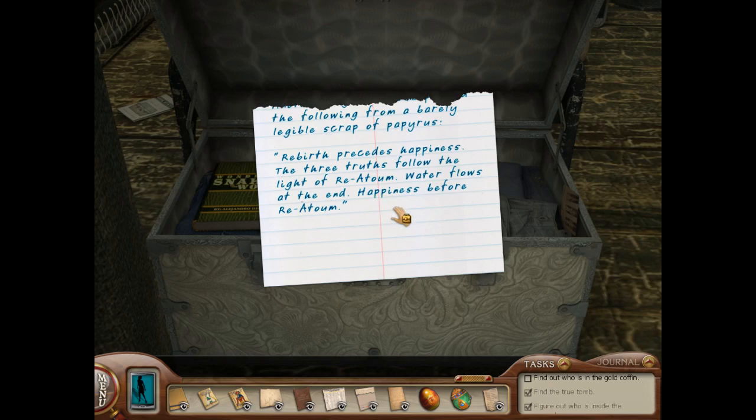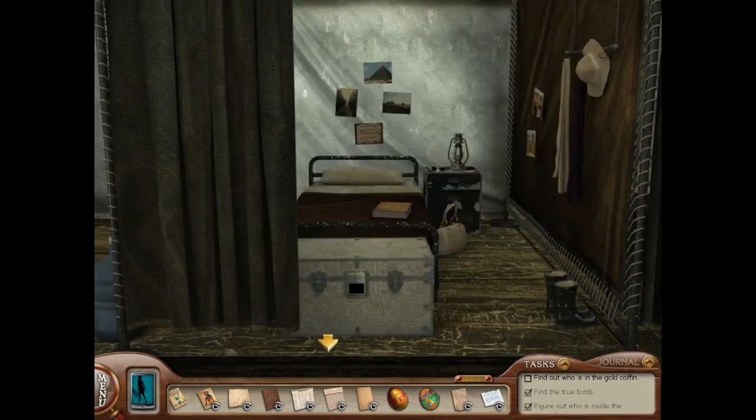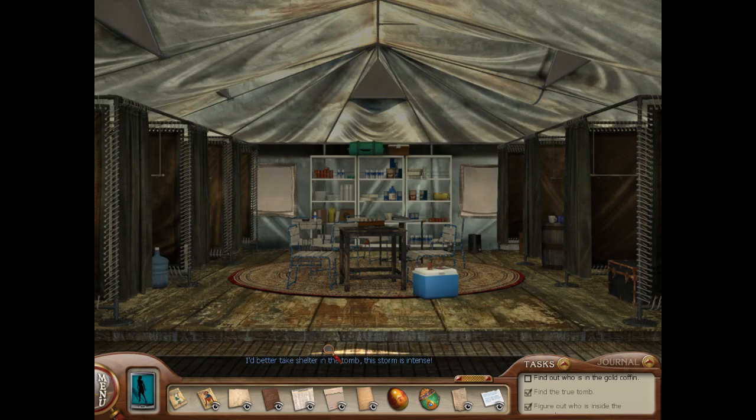So: Rebirth, happiness, Rhea Tomb, three truths, water. Something's happening — I'd better take shelter in the tomb. This storm is intense.